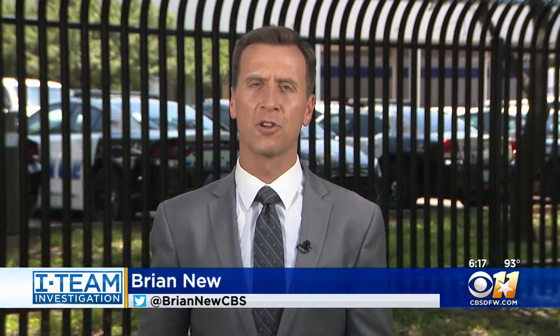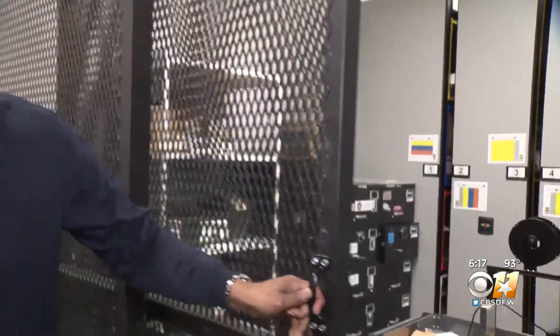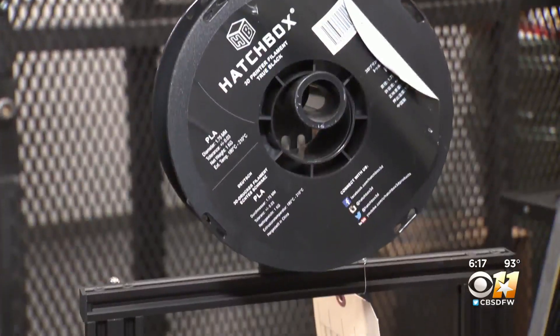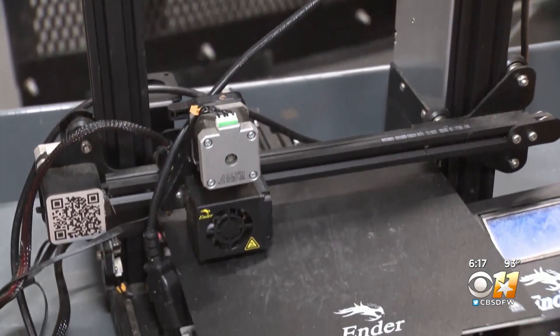The head of the ATF here in Dallas told me the explosion of these switches in the past six months is the scariest thing he's seen in his career here in North Texas — and that was even before ATF made this discovery. The ATF invited us back into its evidence room and showed us a 3D printer they recently confiscated. They say this printer was being used to make switches.